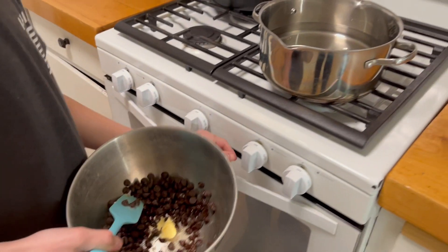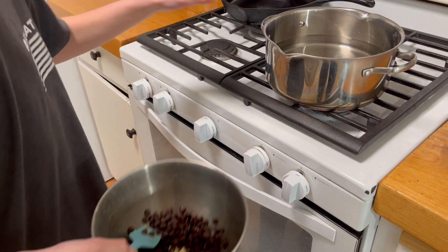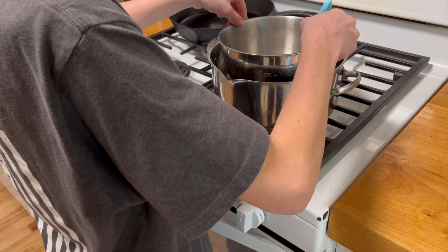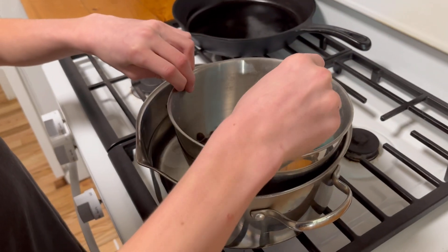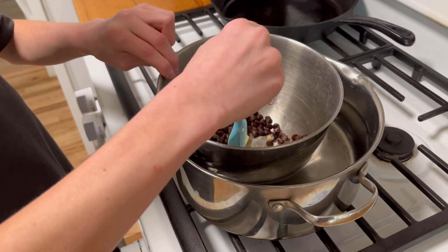Now you're going to use what's called a double boiler technique. Heat up a large pot full of water and put the bowl in there. That will heat it up and prevent it from burning or getting any burnt chocolate — it will be nicely and smoothly melted. This will be done in a moment.